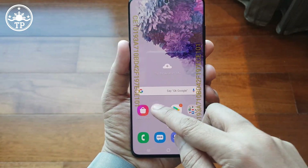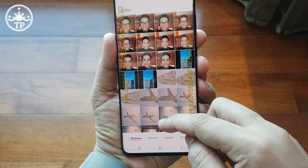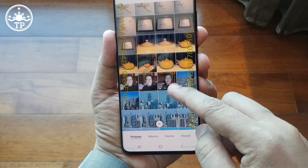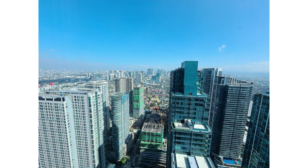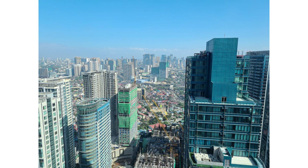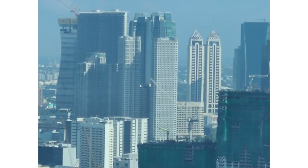Now let me show you sample photos and videos taken using the many cameras of the Samsung Galaxy S20 Plus. This was taken using the primary cam with no zoom, this is 2x zoom, 4x zoom, 10x zoom, and this is the 30x zoom.